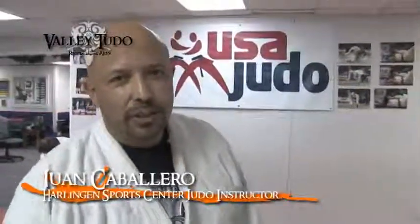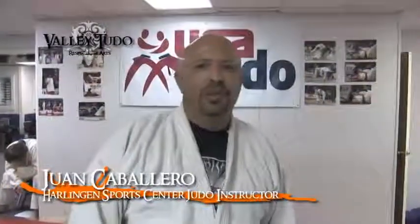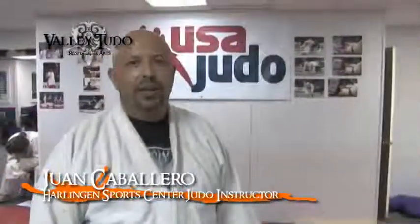Hello, my name is Juan Caballero from Harlingen Sports Center. We're here today to teach you some Judo. Validudos, technique of the week: Osoto Gari.